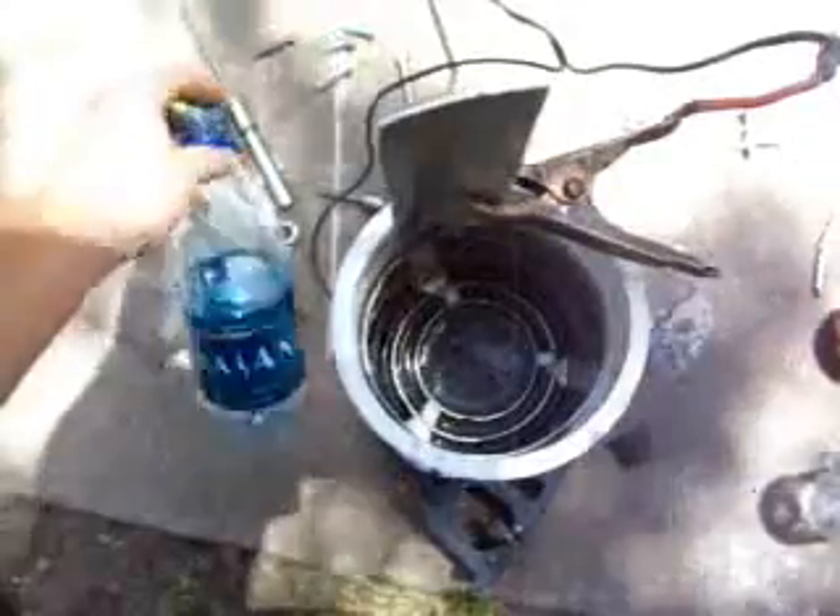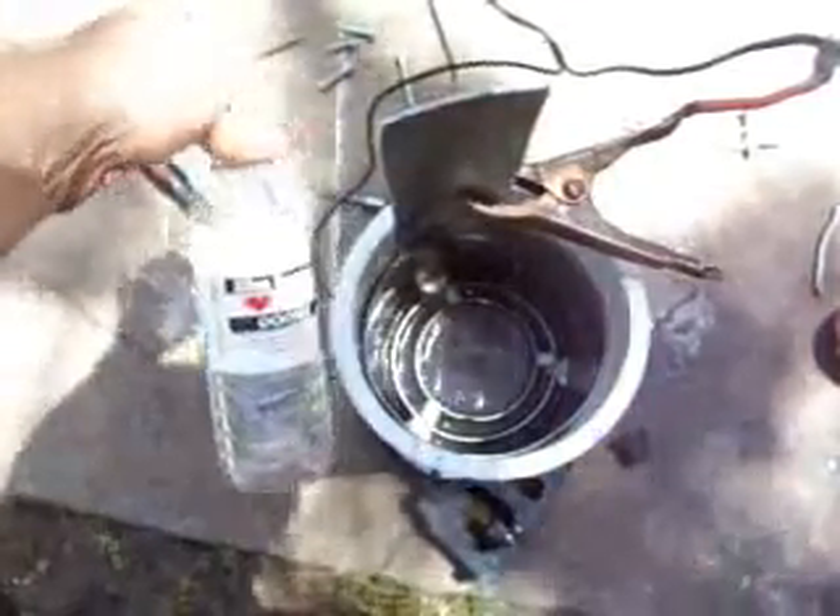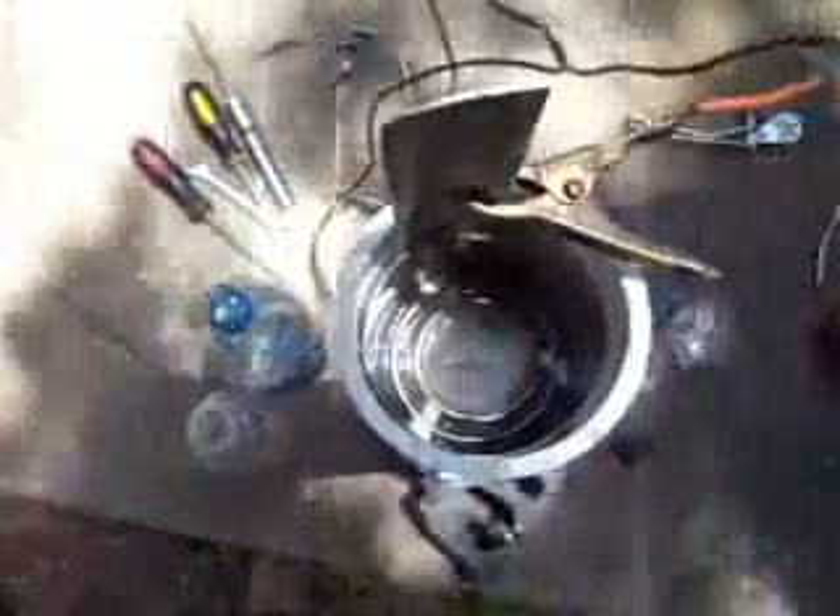I have one bottle of water — it's tap water. I used a 32-ounce bottle and then a smaller, I guess, 12-ounce bottle. That's how much water's in there. But look at her go.